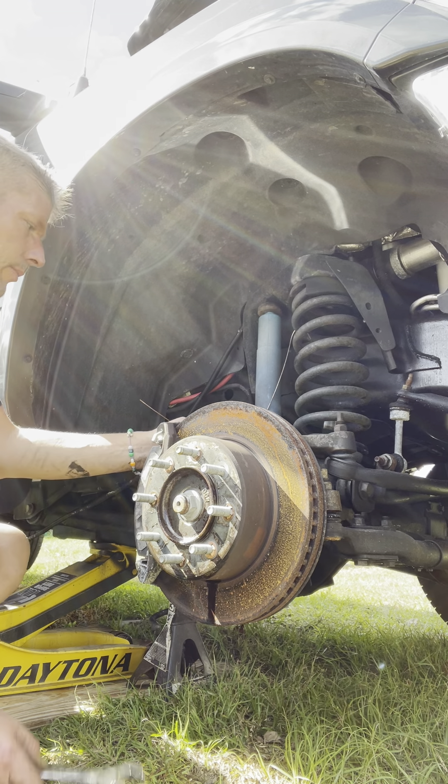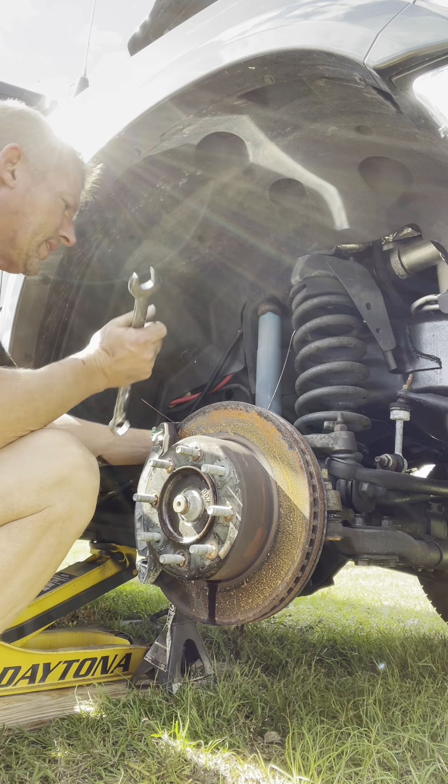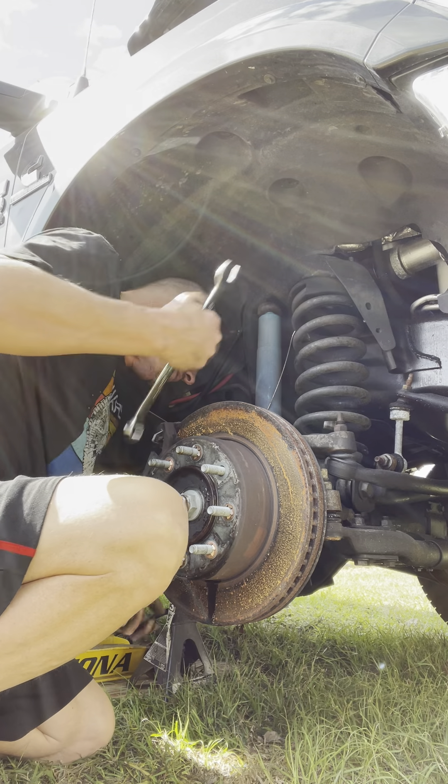So now we're going on the caliper bracket thing. Like I said, there's really no way to get a socket up in here.